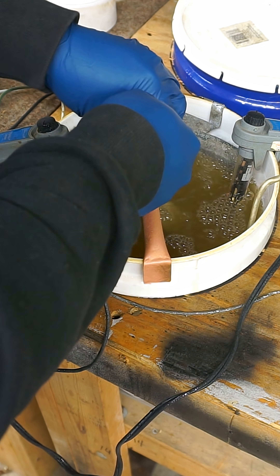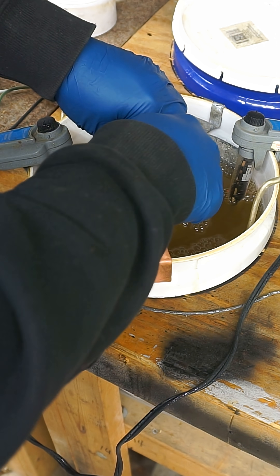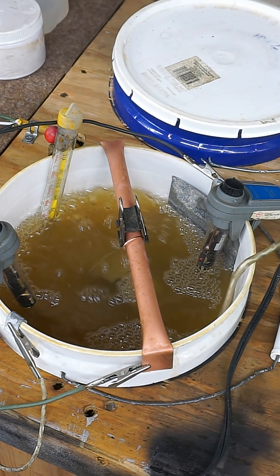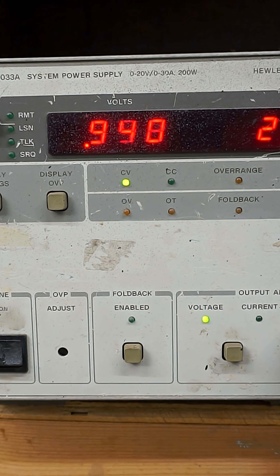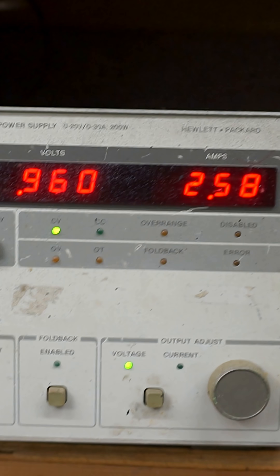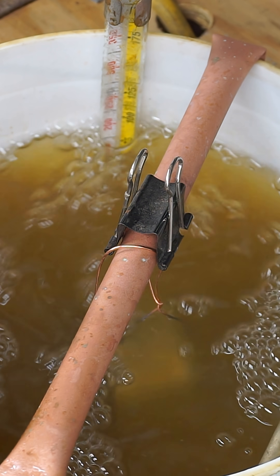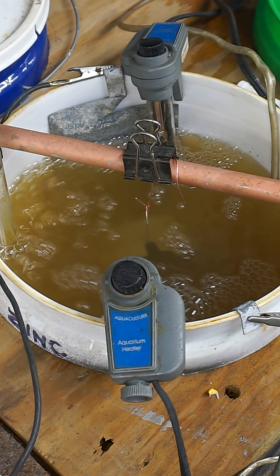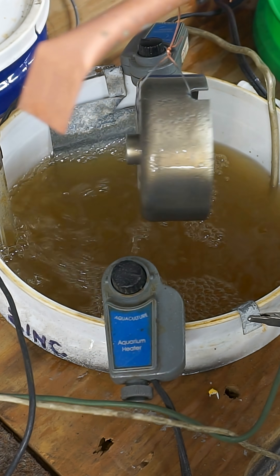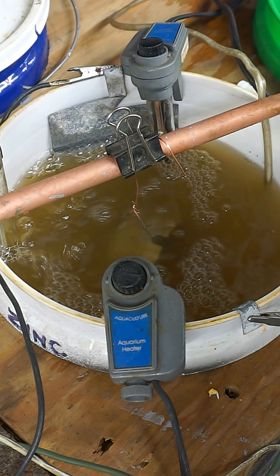And now this is into the zinc plating bath, and that's at 102 degrees. We're putting about two and a half amps into that part. It's a relatively large part for a small plating system like this one. And now we just wait. This goes for about 15 to 20 minutes. We check it now and then to see how it's doing. We can add a little amperage if needed.